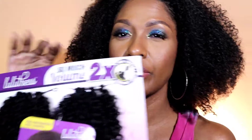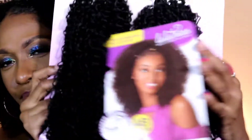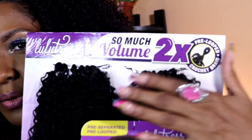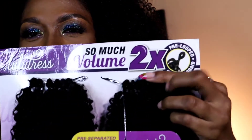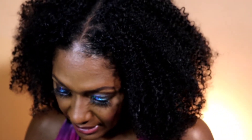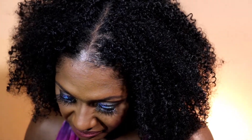I only used two packs — this is the third one, untouched, so you can see the two bundles with six on top. In one of those loops there are about 10 strands give or take, and two of these packs were still left over.